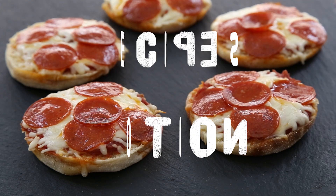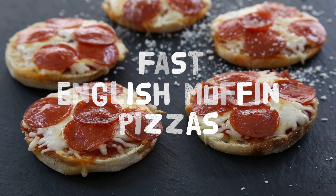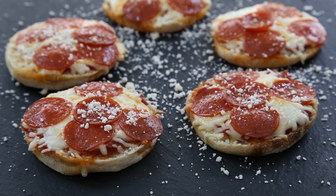Fast and delicious are two words you'll love hearing about dinner. These personal English muffin pizzas are the ultimate kid-friendly food, and everyone can make their own, so all you have to do is bake them.